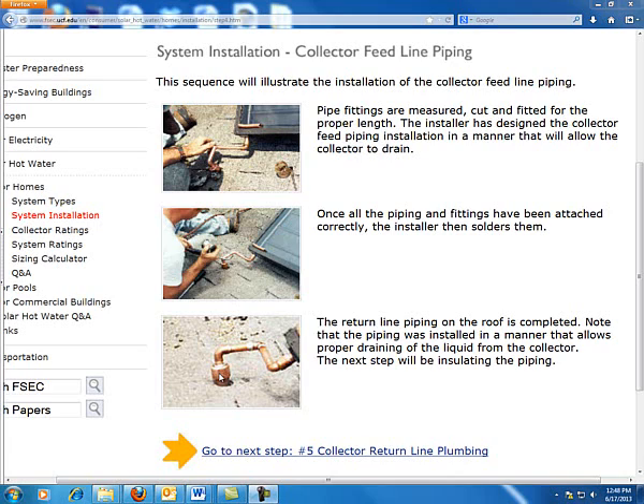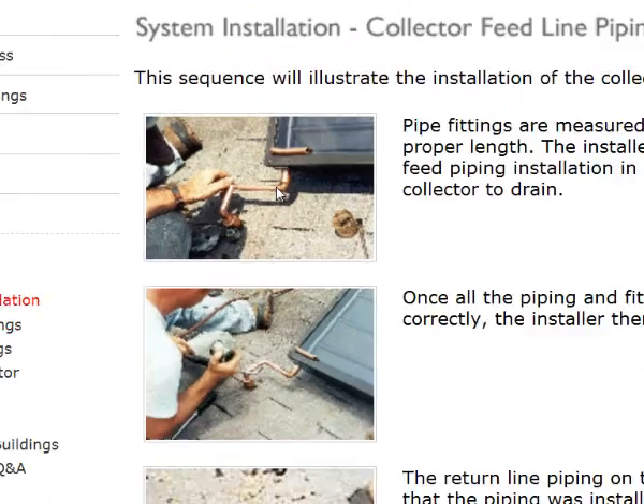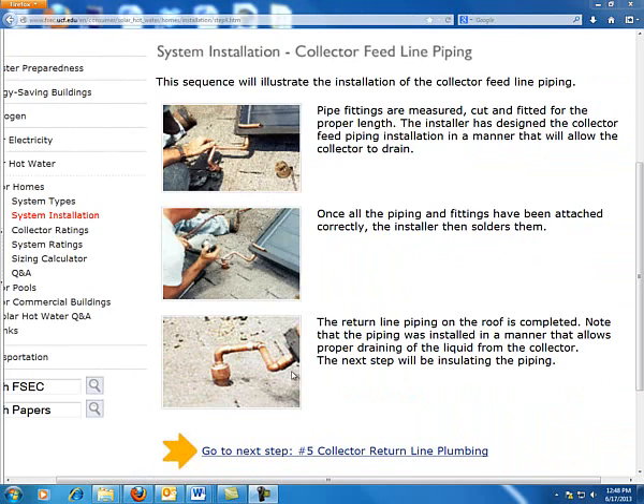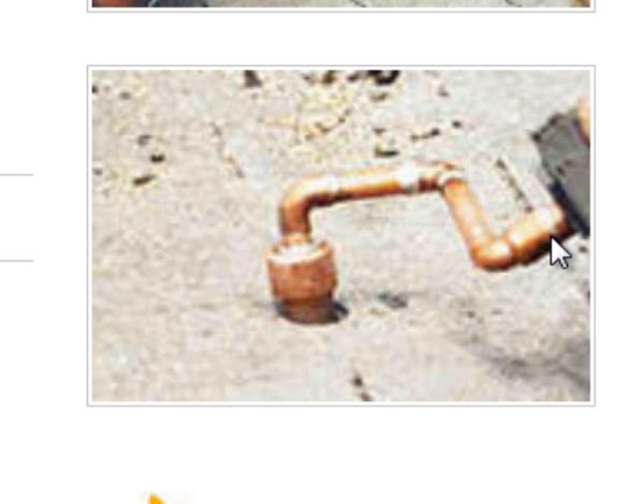For section four, when we do our final sweat soldering, we want clean solder joints. We want to measure repeatedly, and give ourselves places that make the sweat soldering job easier. In this picture it looks like there's a union or elbow directly at the coupler coming out of the collector — I would try to give myself a little more room to ensure a nice seal. There's more than one way to get this job done, but we want to verify everything is measured correctly, the angles are proper, and everything is cleaned and ready to go.